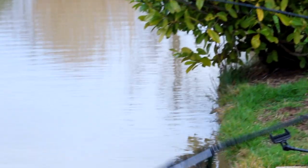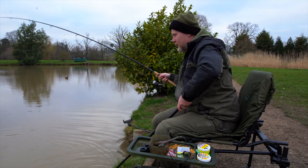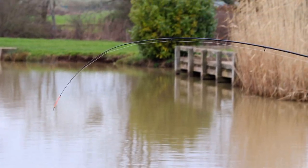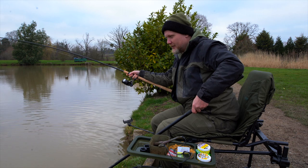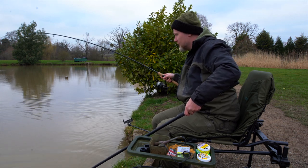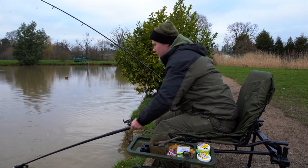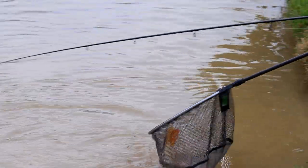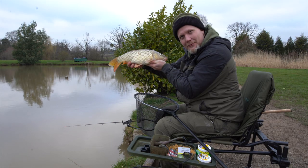I've got a little bit of luxury as well with the chair system and the chair accessories, and this one's fallen for a little bit of corn and a little window feeder loaded with a bit of Sonubaits F1, which on a bit of a cool day like today always produces the goods. And that is a very nice carp — there we go, beautiful.